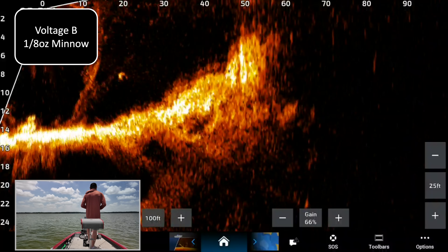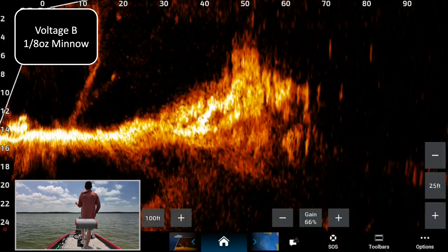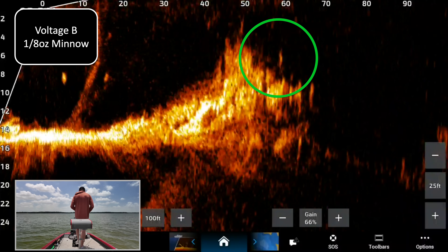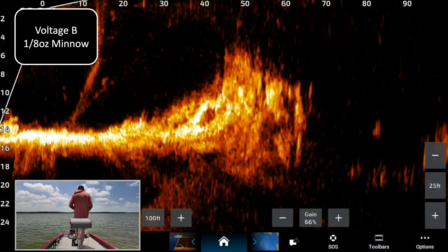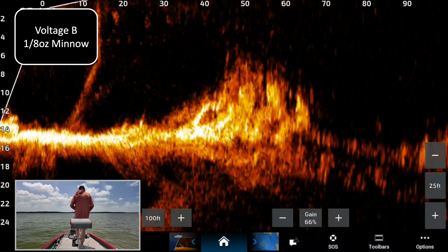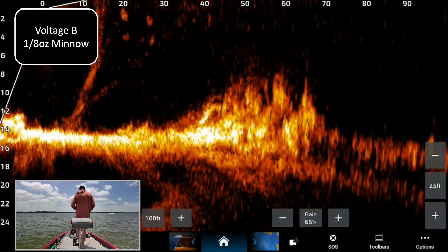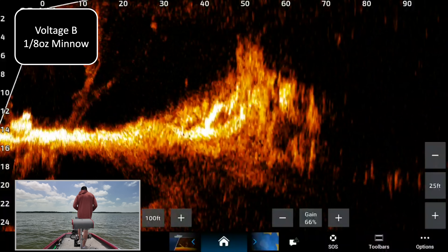Voltage B — we've got the eighth-ounce minnow going out. Right there at about 65 feet, see it falling. Right there, almost to the bottom, coming off the bottom. I'm just kind of bringing it — probably going to get snagged on this rock pile, getting a little too close. I'm going to drop that down and see if there's a fish on the back side. There isn't. Anyway, there is voltage B eighth-ounce minnow.